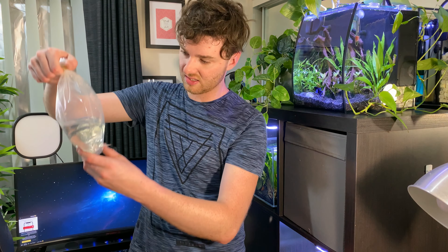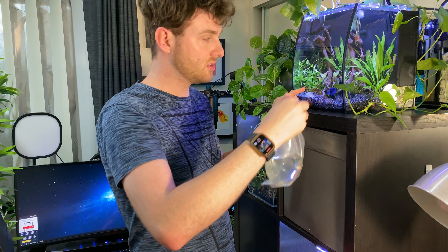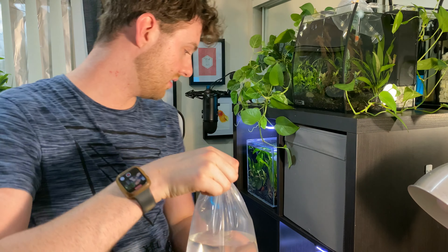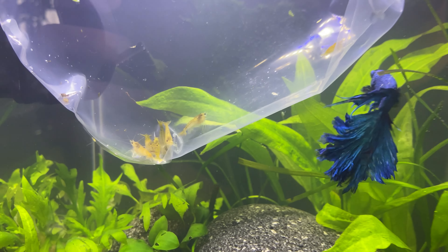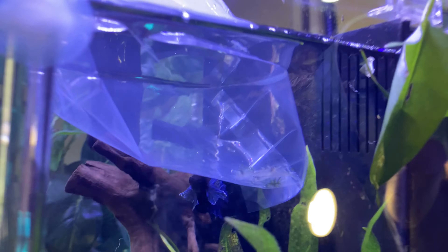I'm going to start by acclimating all of these into their new aquariums, then I'll show you the after shots of them in their tanks. I'm thinking I might put the yellow ones and the white clouds into the aquarium at the top here — the dumbo ear one — because I think the whites will look great against the black gravel. I'll put the yellow shrimp in with my betta fish down here. The shrimp are quite big, so I don't think there will be any problem with him attacking them.